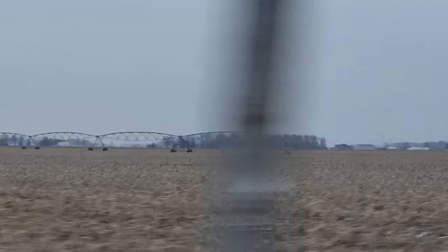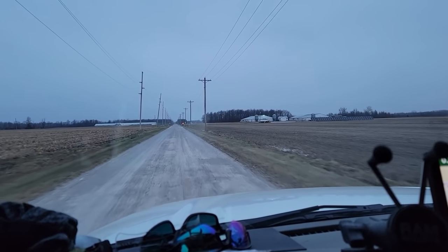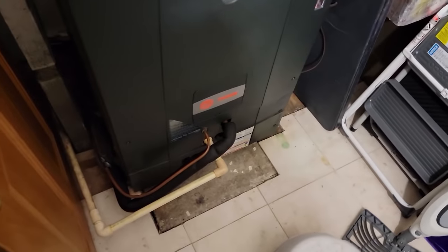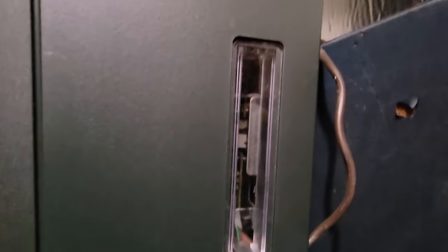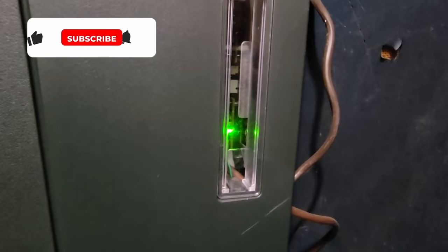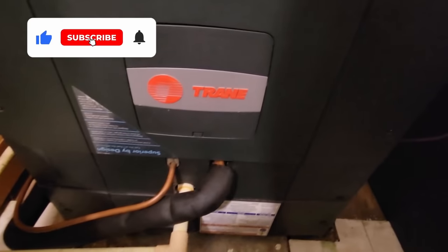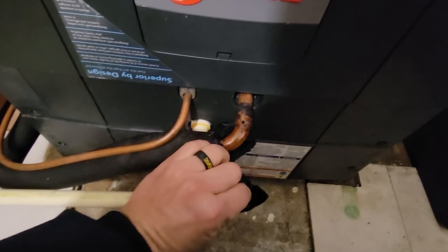This heat pump is not running. I assume they have either gas or electric auxiliary heat. We're looking at a fancy Trane unit - it's got all kinds of blinking lights down here: some red, some blue, some green. We've got all kinds of dancing lights going on, so we've got to read through the manual and find out how it works.